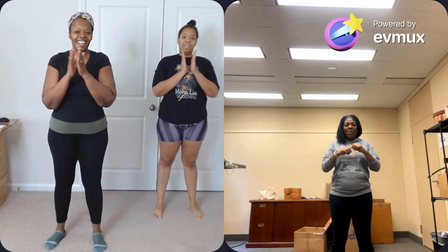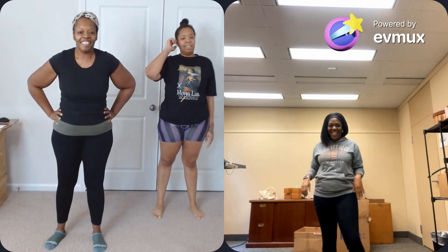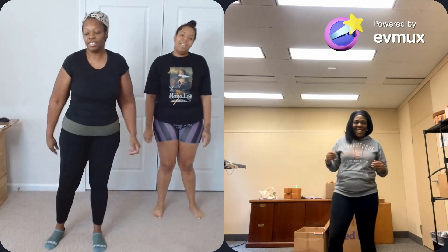All right! Day three down — toot toot! Once again, thank you Row for joining us. We appreciate it. Let's get our stretch in.